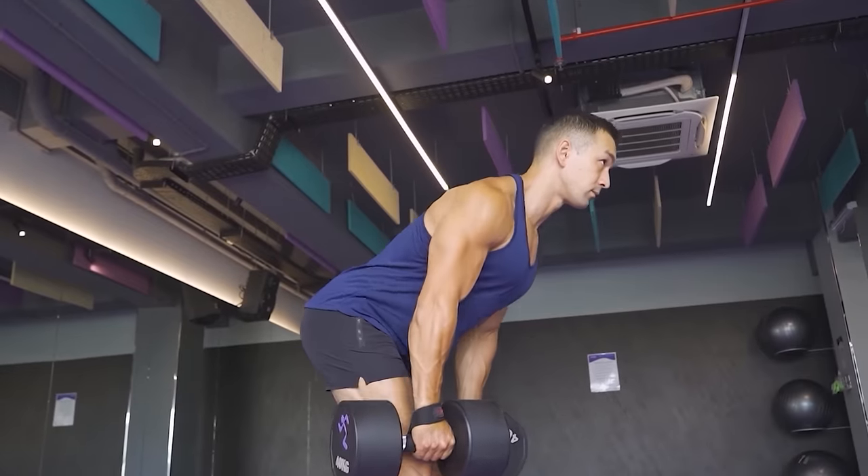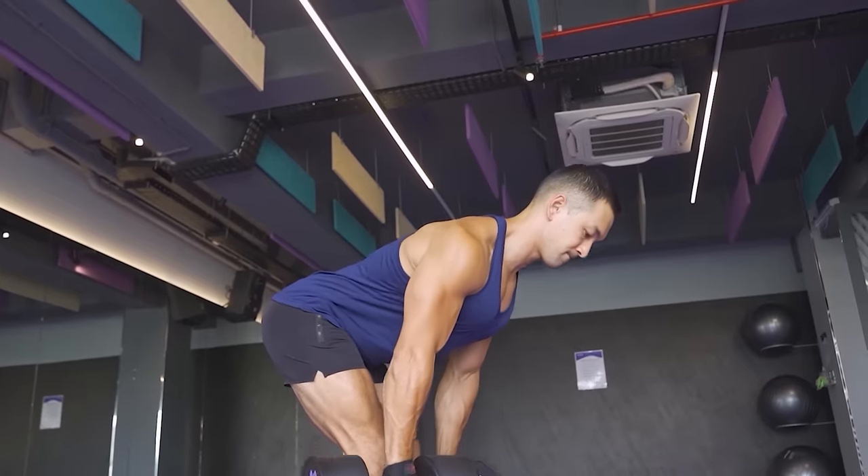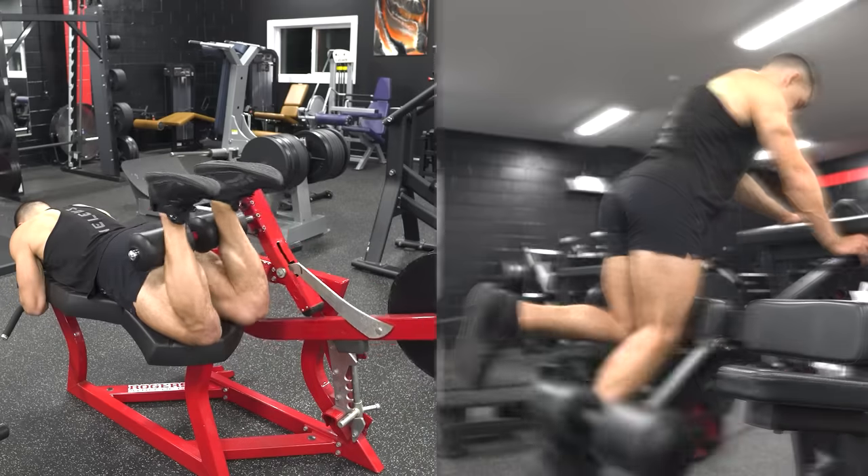If you're already following a well-rounded hamstring training approach and you've already got a hip hinge movement in your program — like a Romanian deadlift — that's going to emphasize the lengthened position already, so the distinction may not matter much overall, and pairing that with a lying or standing leg curl would probably be just fine. But if you do have access to a good seated leg curl machine, try to include it somewhere in your training program rather than doing lying or standing leg curls exclusively. And if you're not doing a hamstring-focused hip hinge in your program, then prioritize the seated variation if you can.